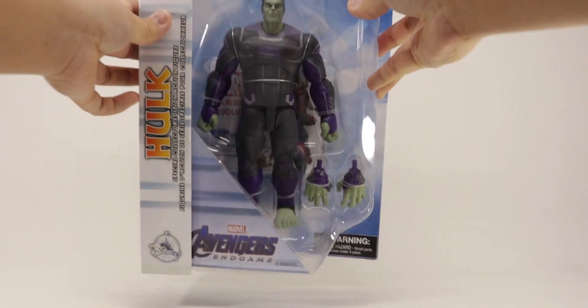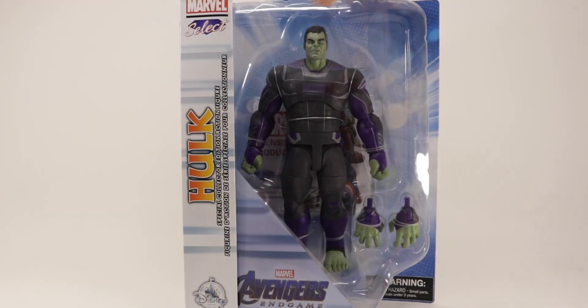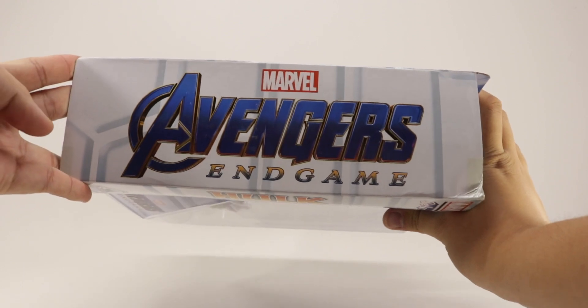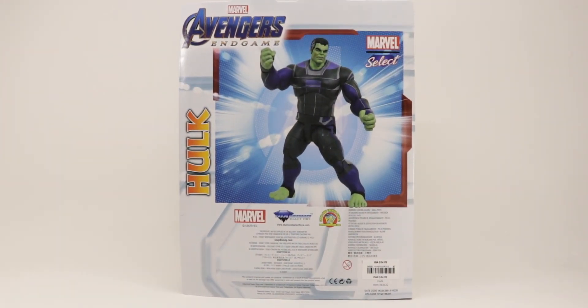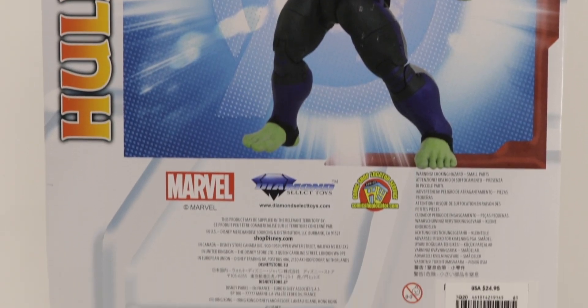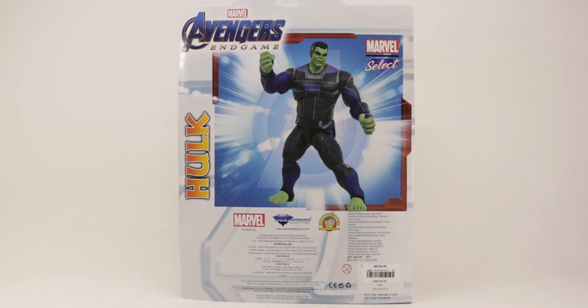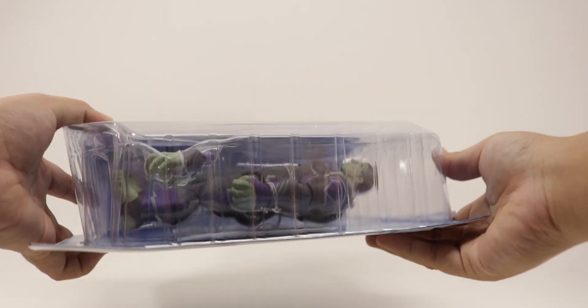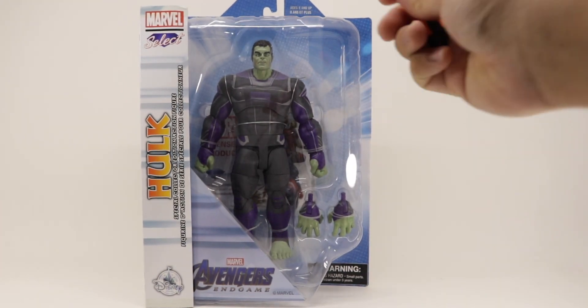Taking a look around the box: nothing on top. On the side you get a Hulk right there, nothing on the bottom. On the other side you get 'End Game' right there. On the back you get a picture of the figure with a different color to the one we actually get, a couple of text blocks around the figure — pause if you want to read.